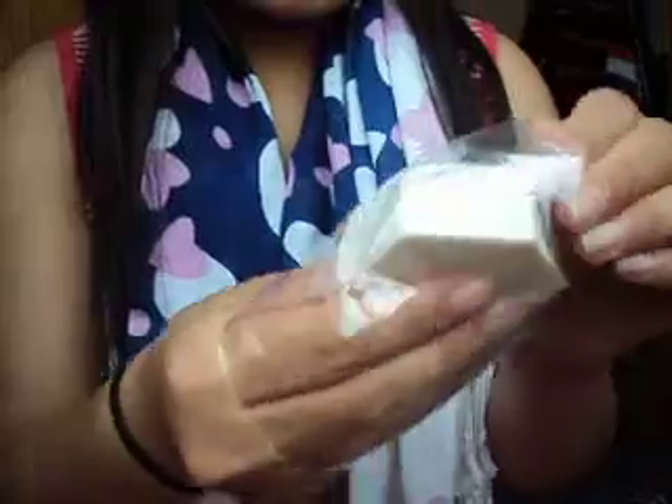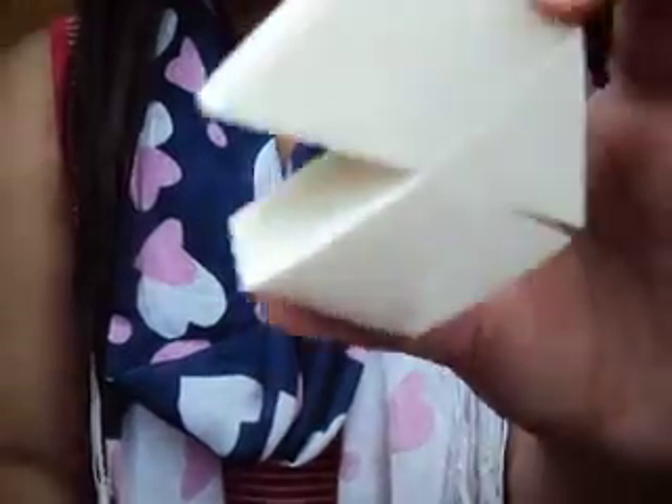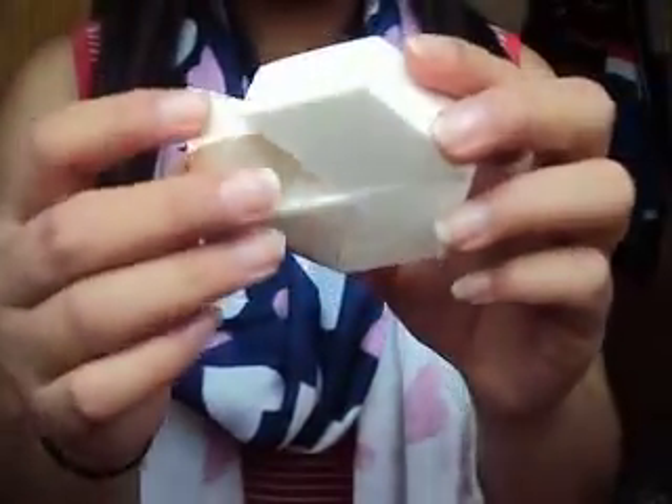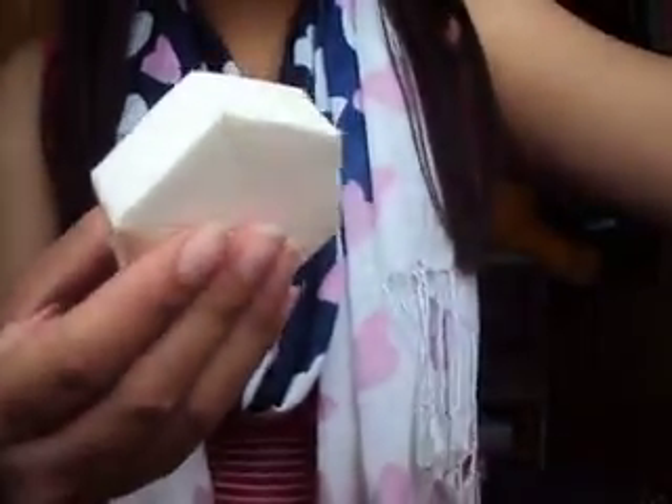And then I have these makeup wedges which I just recently purchased. If I take it out, I've just used one. I'll use these to blend in my foundation and I've still got five left. I'll just put it back in the packet because it looks more tidy.